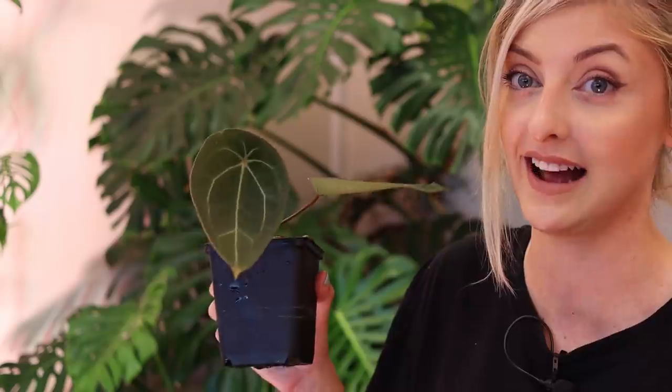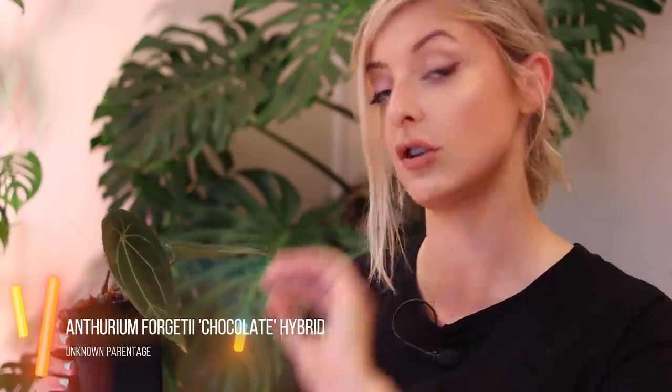I think we'll start with some hybrids. The first hybrid I have to show you — I don't know what it is. The seller listed this as anthurium forgetii, but there is no way that this is just anthurium forgetii. It has a slightly different appearance. I do have a normal forgetii to show you to really emphasize the difference, because I'm in the shop and I can just pick up the originals so you can see where the parentage comes from. If you're not familiar with them you can't really tell.